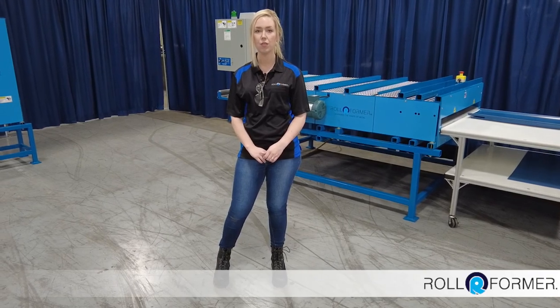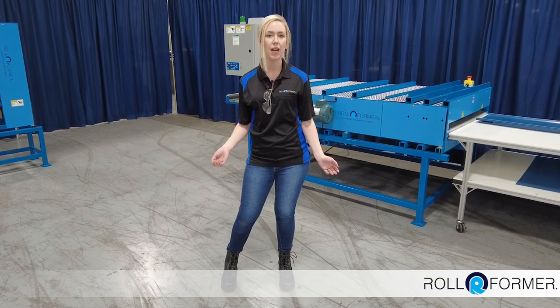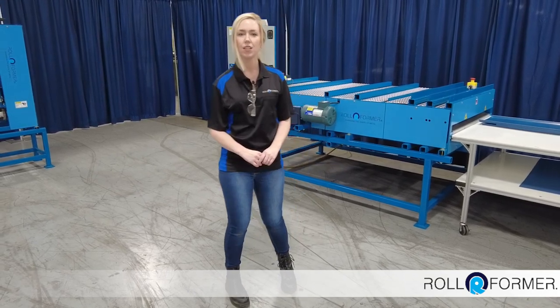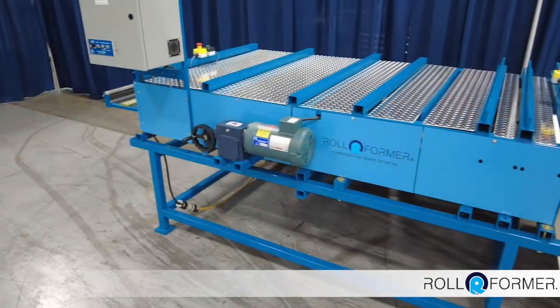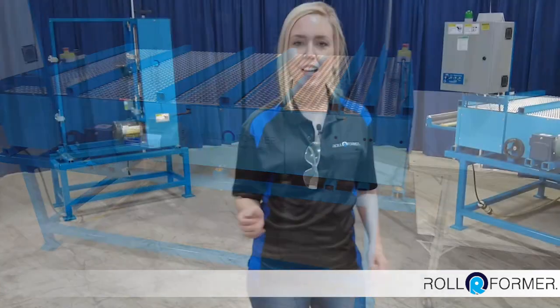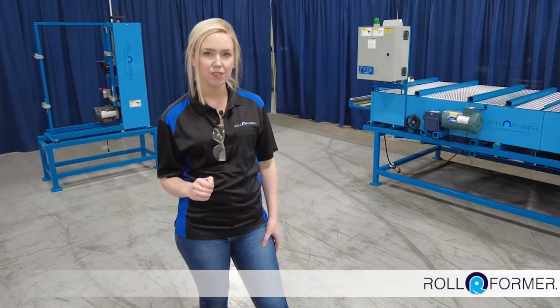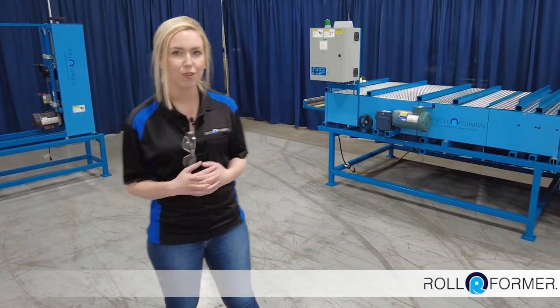Are you looking for a machine that can increase your production and save you time? If so, you're in the right spot because today we're going to show you the Universal Hemming Machine by Rollformer. Hello, I'm Amanda Johnson and right now we are at Roper Whitney. Today we're going to show you the Universal Hemming Machine. This machine is part of our newest brand, Rollformer.